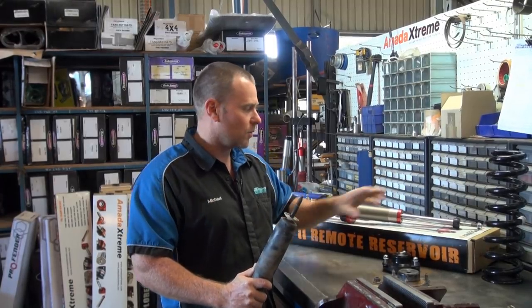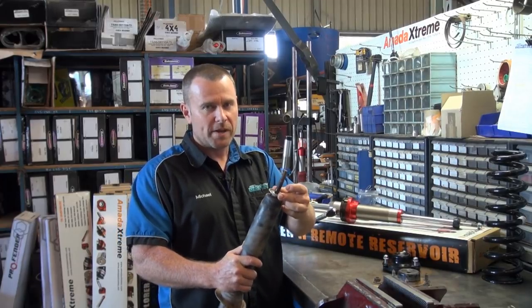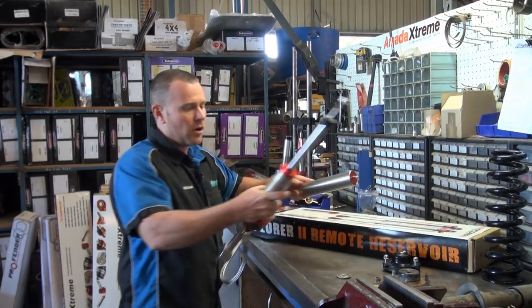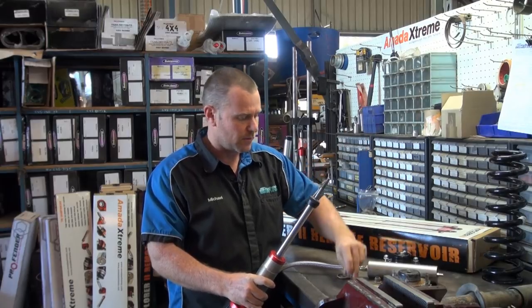Now when you've got your aftermarket strut — this is an Amada one we've got here — from your OE you want to remove the steel washer. That's very important. So now we've got the aftermarket strut, we're going to remove the nut off it.